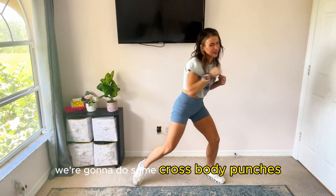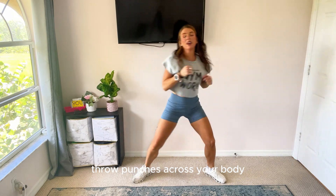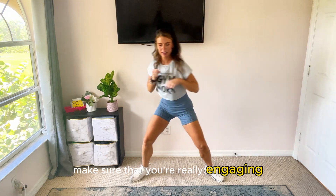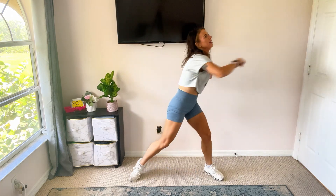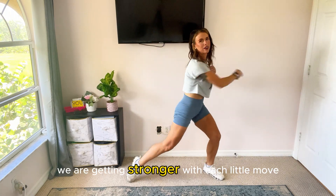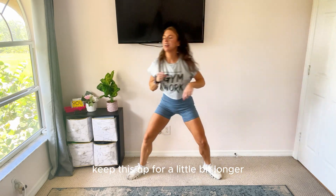We're going to do some cross body punches. Throw punches across your body and rotate your torso with each punch. Make sure that you're really engaging those core muscles. Can you feel it? Oh yeah, I sure can. Amazing. We are getting stronger with each little move.